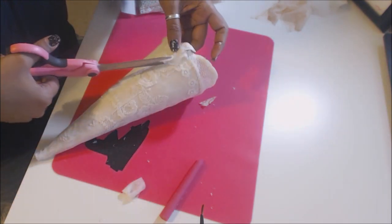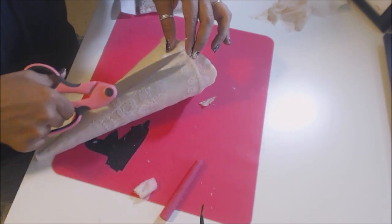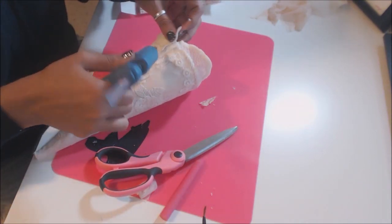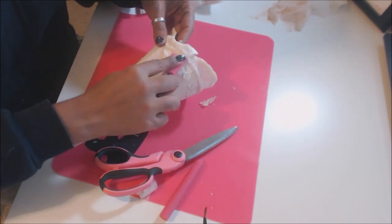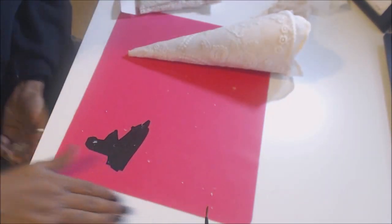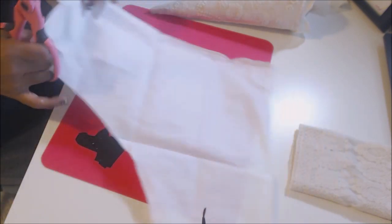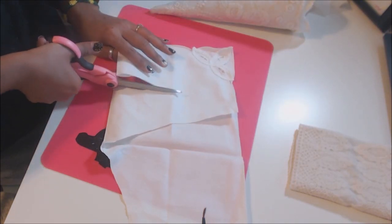So now we have that going on with our Tussie Mussie. That extra little piece of your napkin — you're going to have this little corner — and what I'm going to do is fold it just like so and cut a straight line. This is going to be the inside of our cone, the lining.